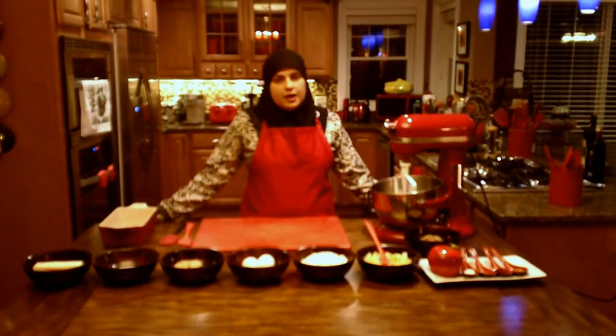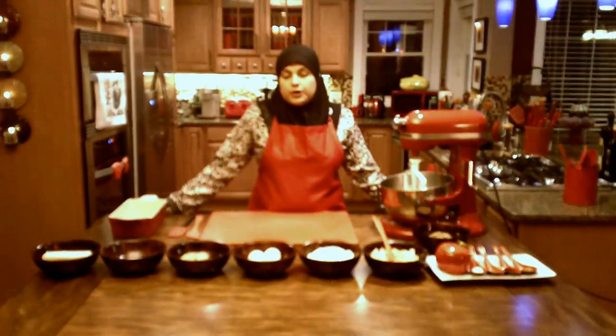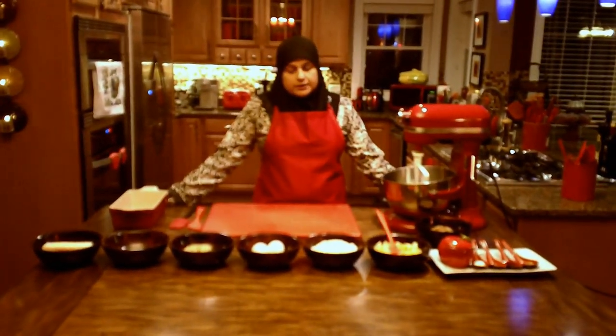Hello, everyone. Welcome back to another great episode of Rihanna's Cuisines. Today on Rihanna's Cuisines, we're going to be making banana bread. And for our banana bread, we're going to get started right away.